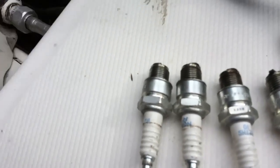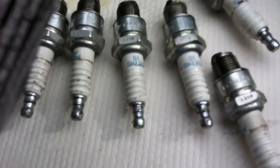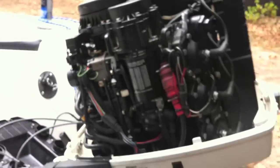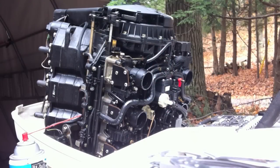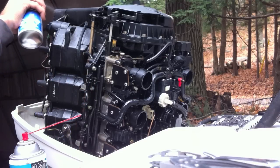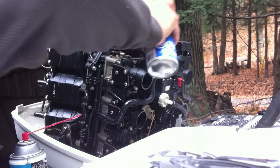I also like to spray a bit of the storage spray on the tips of each plug before you put them back in — get a good coating on there. One more thing I like to do is take some silicone lube spray and spray it all over my plugs, any rubber wires, anywhere that'll help prevent things from drying out and cracking over the winter. It's also a good water repellent — anything that's rubber, give it a good coating.